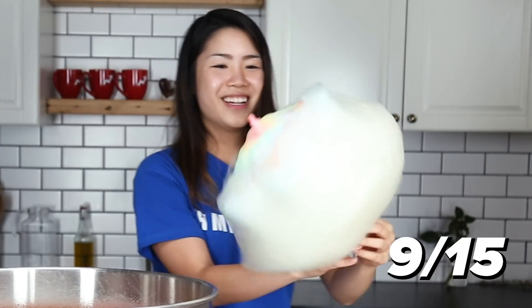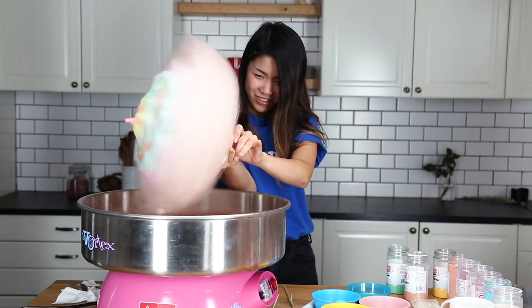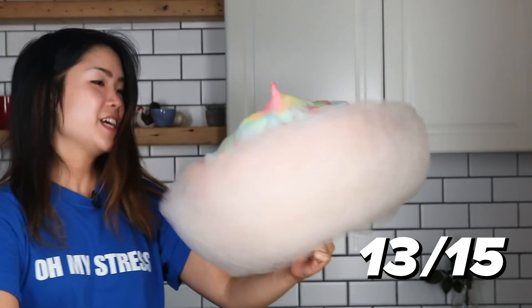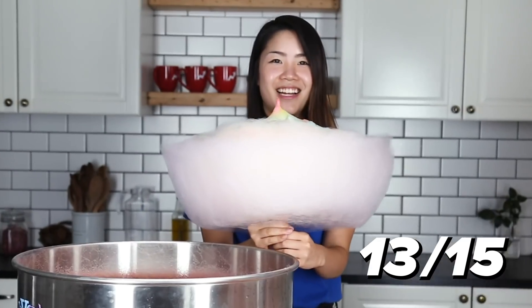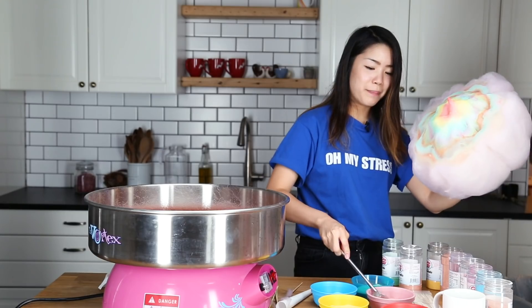I feel like I have cotton candy all over my face. Ten — it's starting to look like a giant dumpling. Five more. Oh my god, I'm getting delusional. Holy moly, it's starting to get a little too big to handle. I think we're pretty much there. Should I do one more? That is not the spirit. Can you see my face? Okay, one more layer to wrap it up. It's gonna be huge.